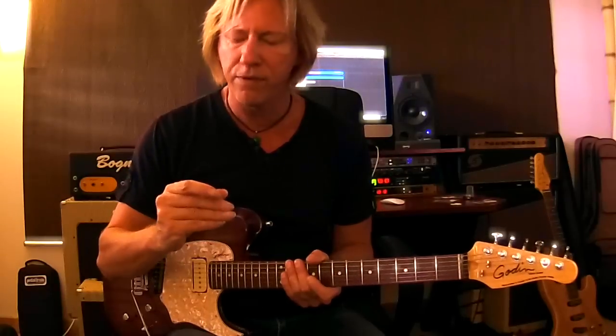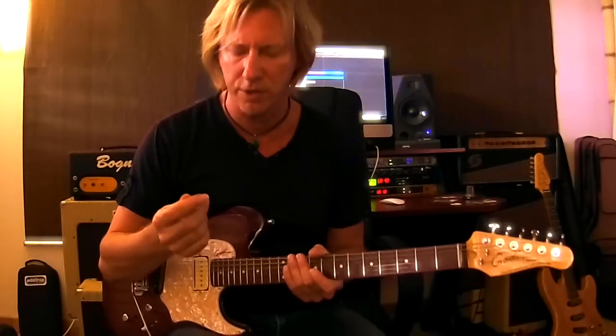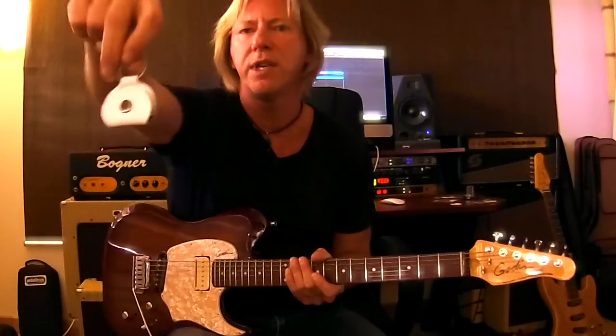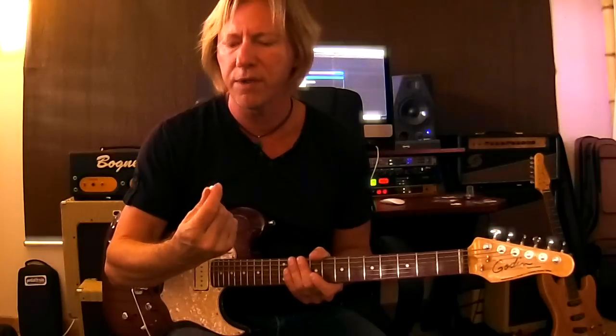Do yourself a favor — check out the different sizes, widths, and varieties that Chicken Picks offer. You can find those at chickenpicks.com. They also have a really nice leather key fob to carry your picks in. I really love them and think they're an amazing product.